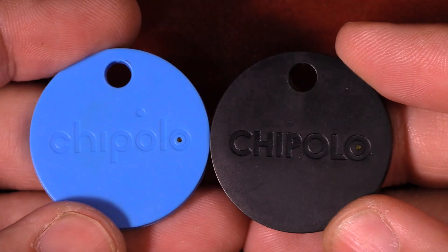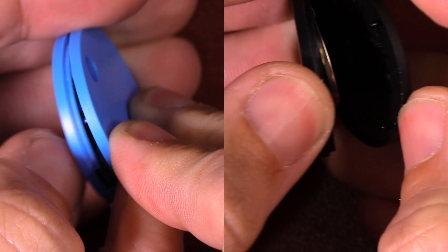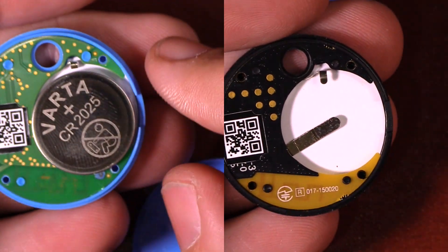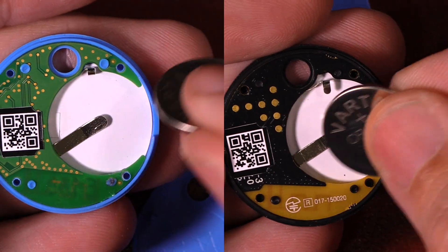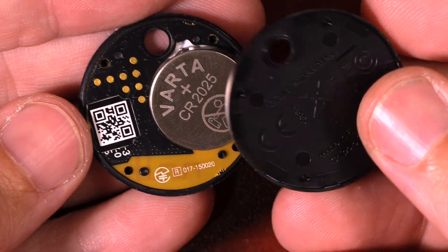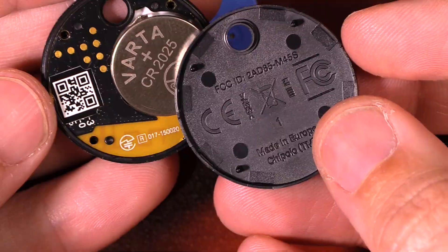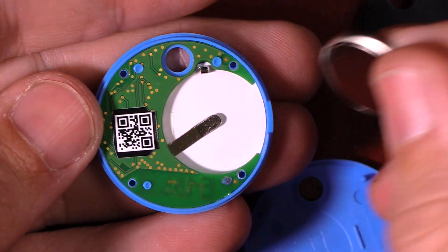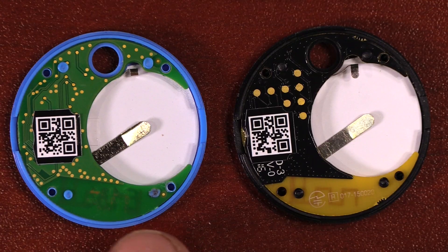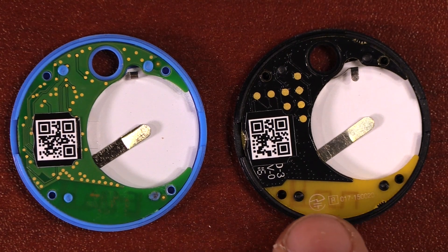The real change is inside, so let's open them up. From a consumer's point of view, the original Chipolo Classic has dots shaped like a T and the antenna looks a little different. Compared to the new Generation 2, the dots are smaller but spread all over, and the antenna is at the very bottom with a slightly different shape.